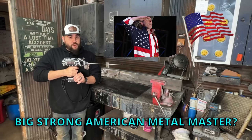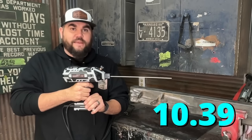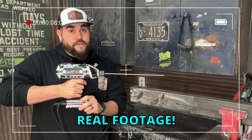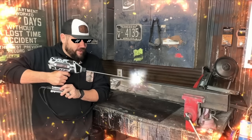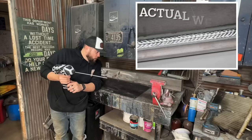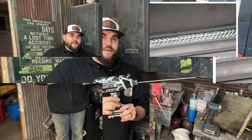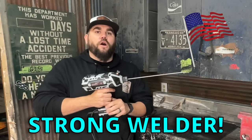Do you want to be Big Strong American Metal Master? Buy this welder now for only $10.39 US. This is real welding footage. Whoa, look at that weld. Those two pieces of metal are now one. I am Big American Strong Welder.